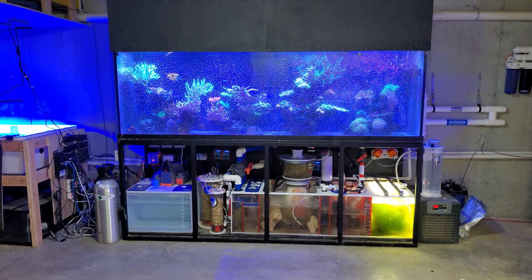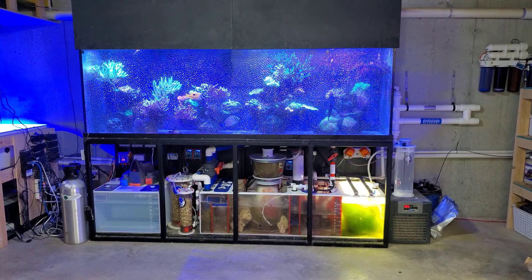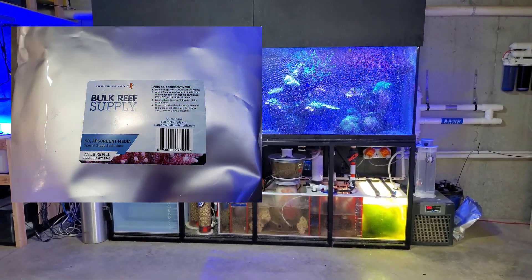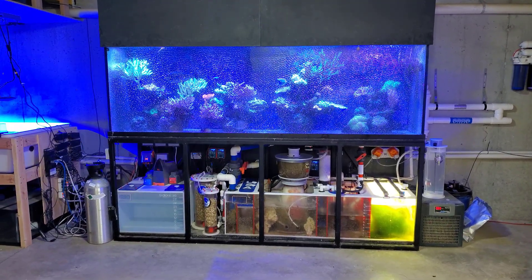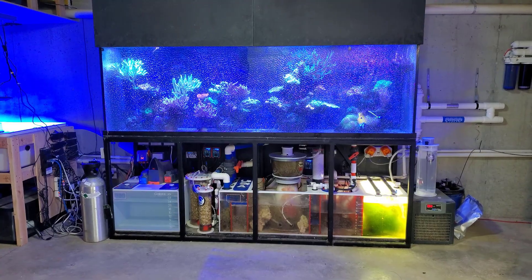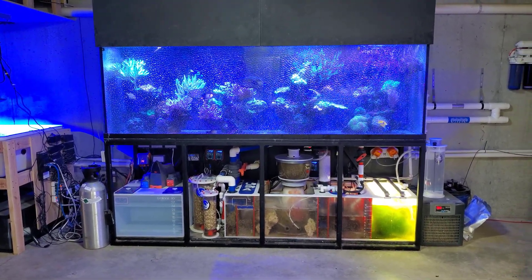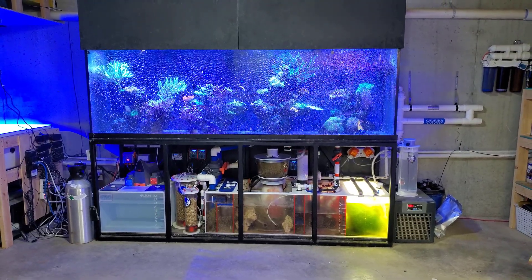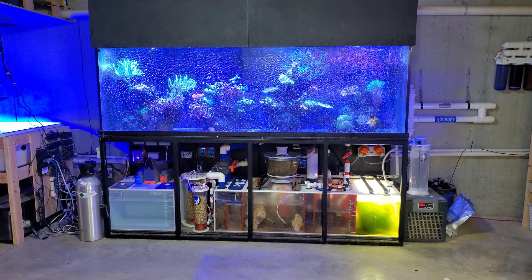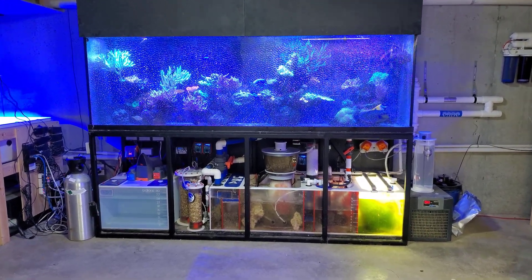Hey, what's up guys? Welcome back to the channel. My name is Travis. Today we're going to be doing the final video slash review of the bulk resupply color changing CO2 media. I decided to do a final video because in the previous one, you guys had all these recommendations and suggestions on how to make it work better, and I decided to go ahead and implement those with this new setup just to see if the media itself would color change and how long it would last. So with that said, let's go over and look at the setup and then we'll look at the numbers.